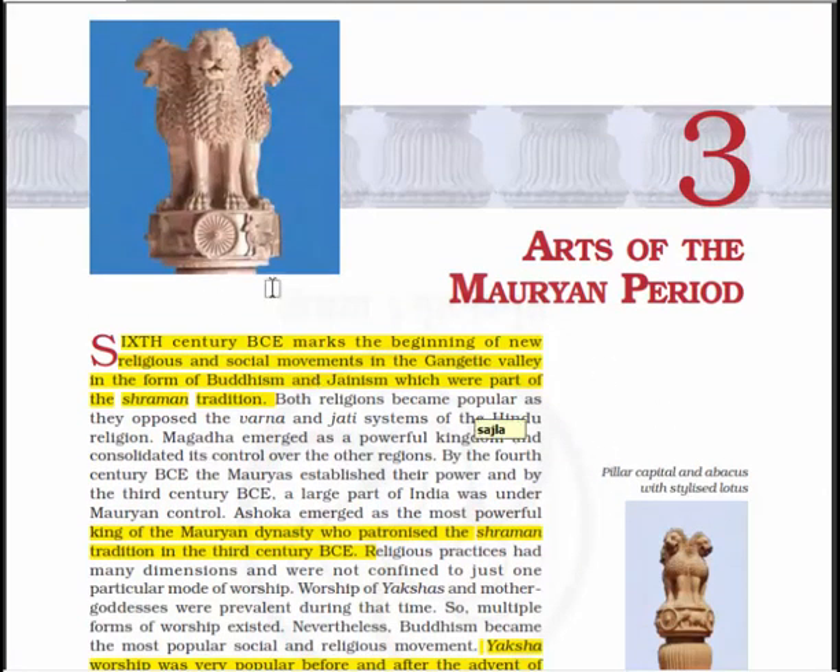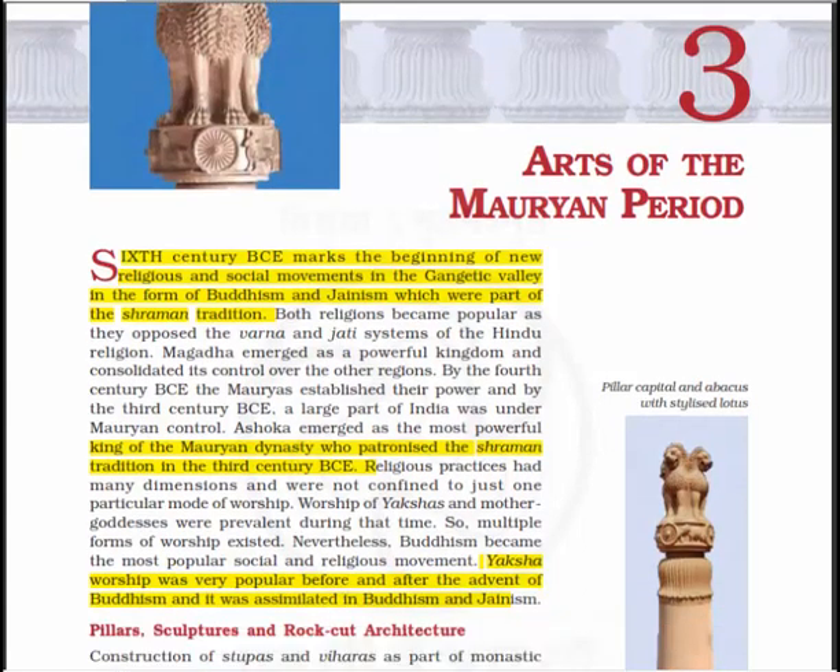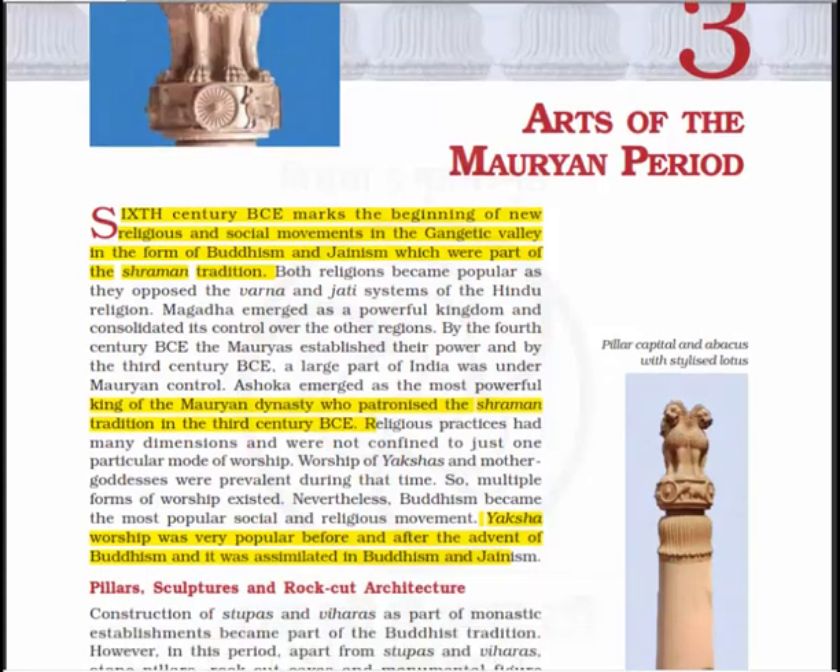The sixth century BCE marks the beginning of new religious and social movements in the Gangetic Valley in the form of Buddhism and Jainism, which were part of the Shramana tradition. Both religions became popular as they opposed the varna and jati system of Hindu religion. Magadha emerged as a powerful kingdom, and by the fourth century BCE the Mauryas established their power, and by the third century BCE a large part of India was under Maurian control.